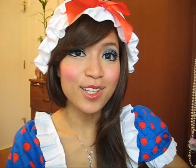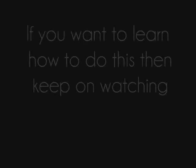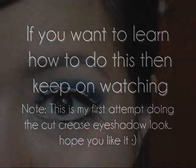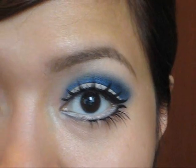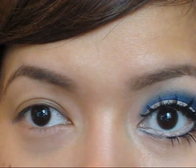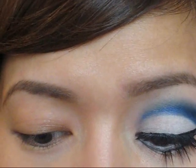Hi guys, today I'm going to show you how to do this doll makeup look. So this is the look I'm going for — just big doll eyes. Here are my eyes before the makeup is done, so as you can see there's a dramatic difference.